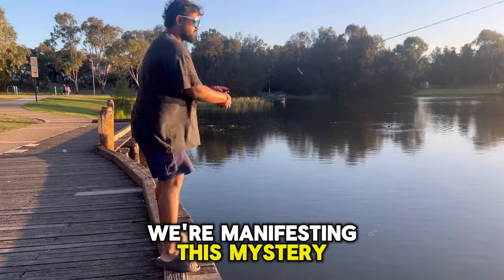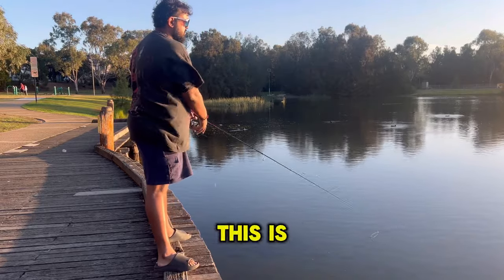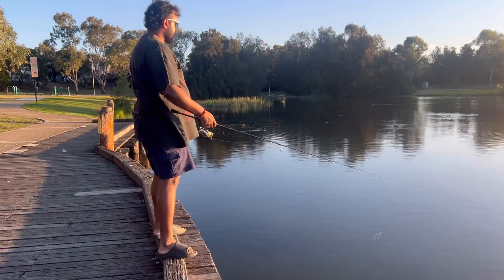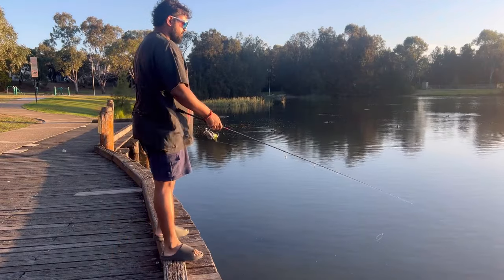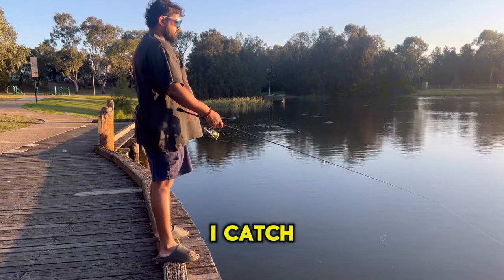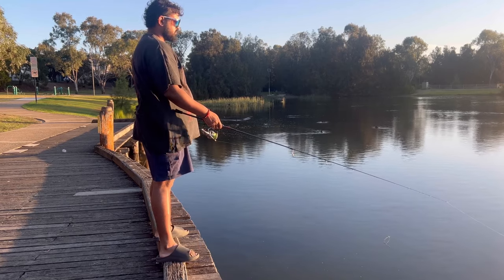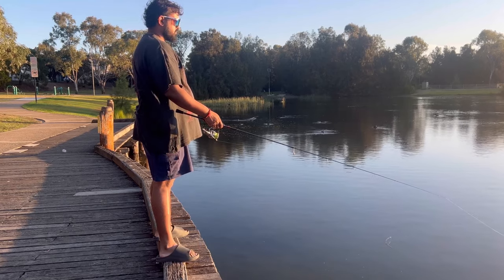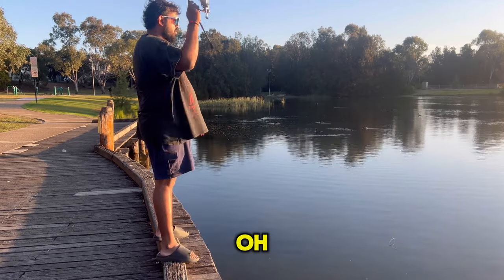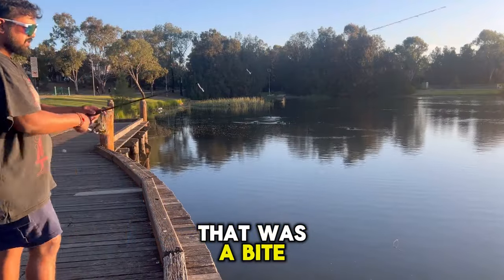We're manifesting this fish - we're going to catch one. Ready? This is the cast. We're catching one on this cast right here. If I catch this fish, let's go home. Yes, that's a bite! That was a bite - very good sign. You got a bite. Try again.